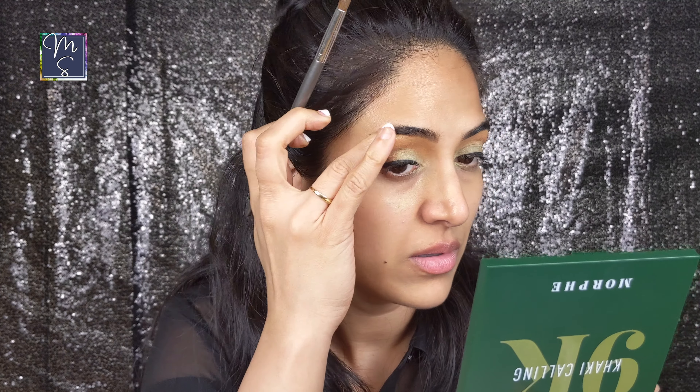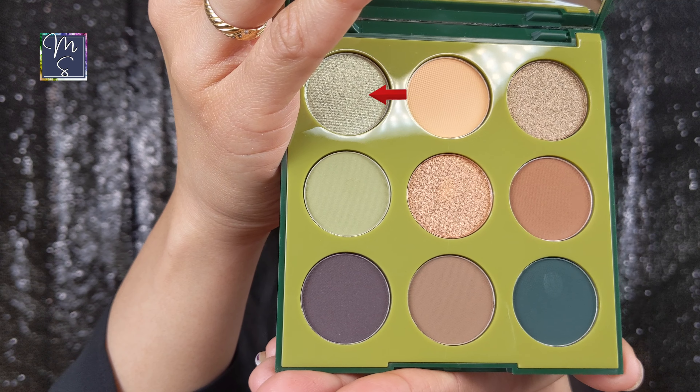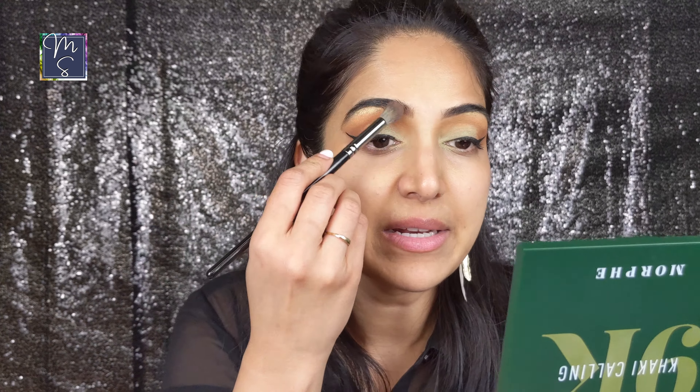Next I'm going to go with a highlighter under my brow bone. I'm using a color from the same Morphe palette — it's the shade It's Me, which is a shimmery almost frosty green color. And I blend it again.